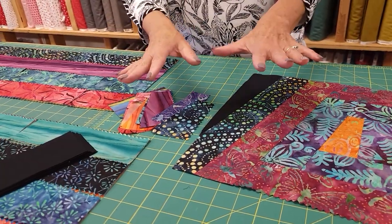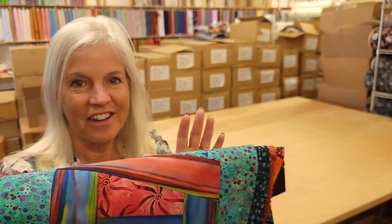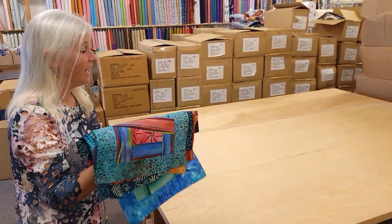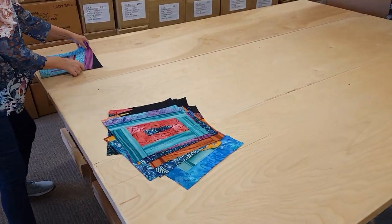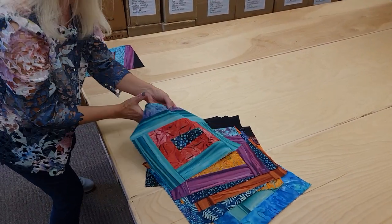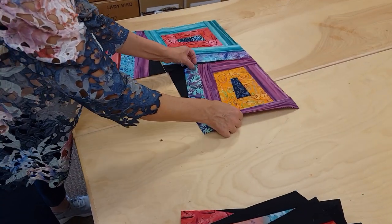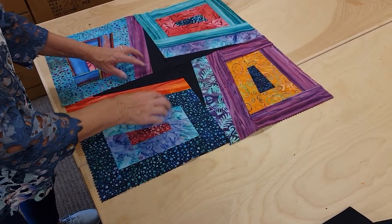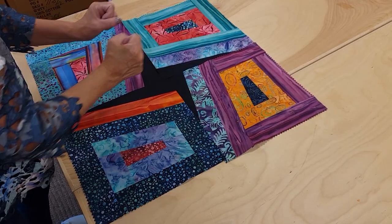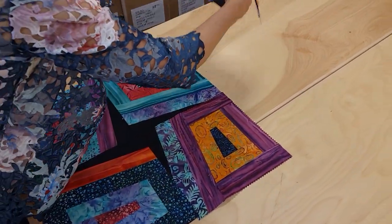I've got everything done and I'm ready to lay out the quilt. The layout is really easy — the blocks get turned so that the accent makes a star with every four blocks. We put four together like this and you can see that nice dark star, then just repeat that until the whole quilt is laid out.